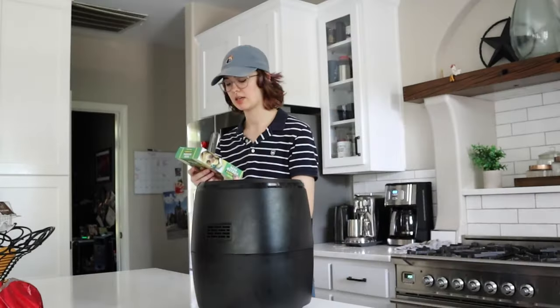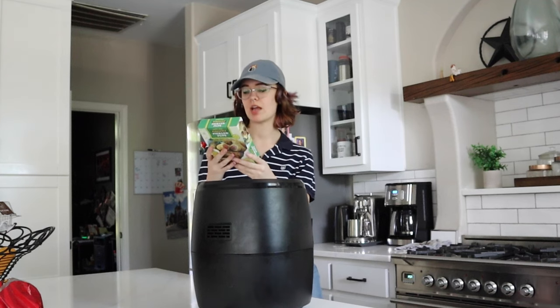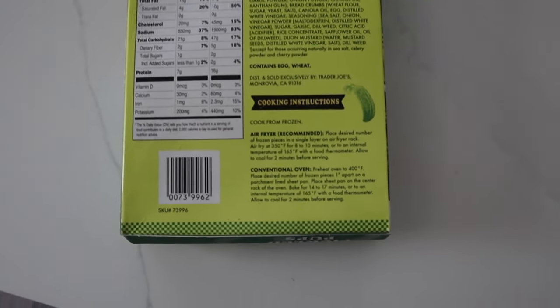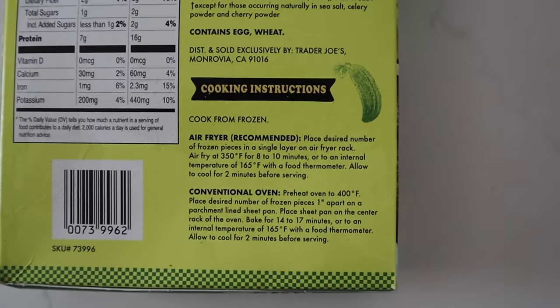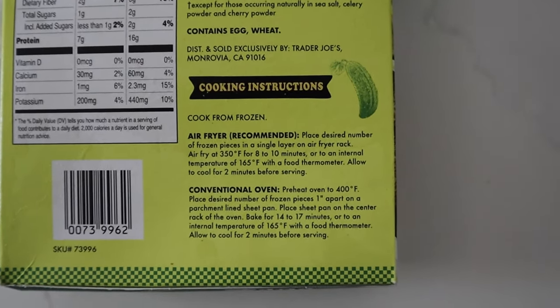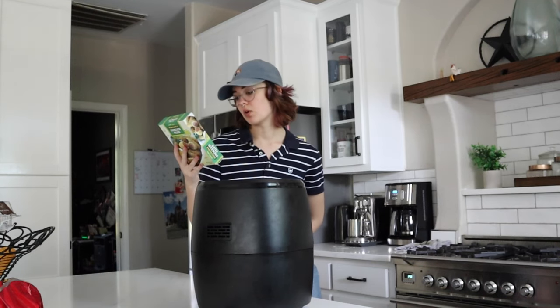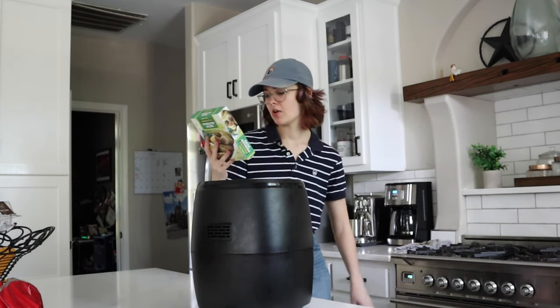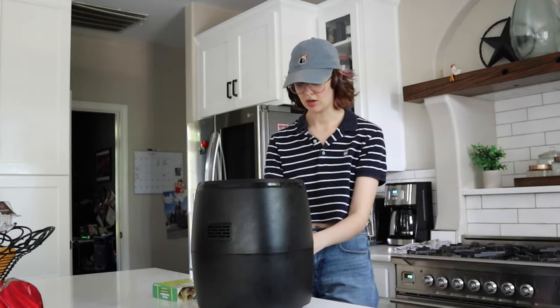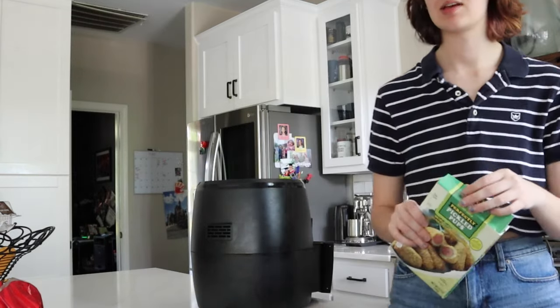Okay, first thing — I'm plugging the air fryer in. It beeped at me. So it says: cook from frozen, air fryer recommended, place desired number of frozen pieces in a single layer on air fryer rack, air fry at 350 degrees Fahrenheit for eight to ten minutes or until internal temperature. Okay, what do I do? Okay, it's on — let's open these up.